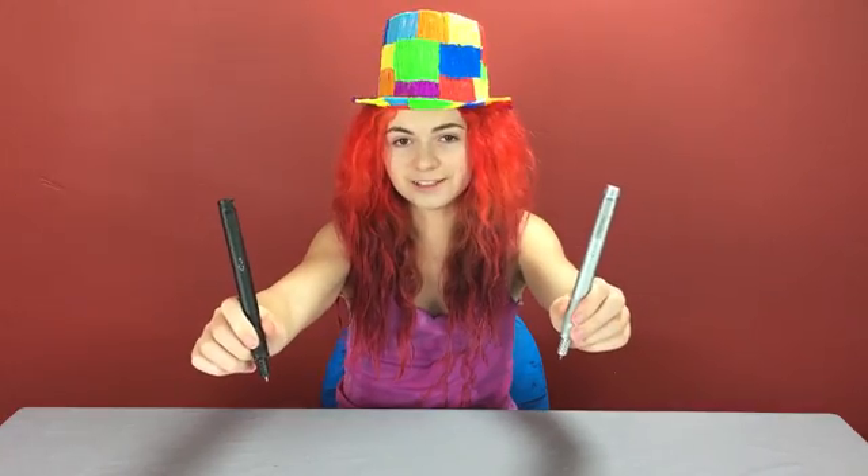Today I'll be trying out the Lix 3D Pen, the world's smallest 3D printing pen.